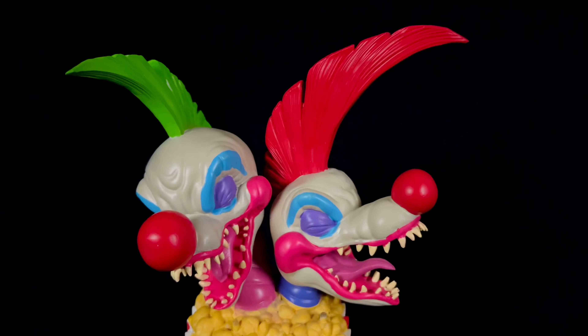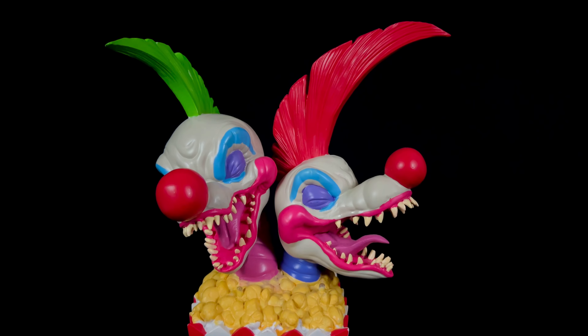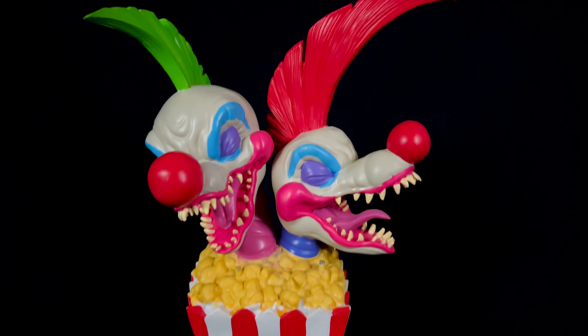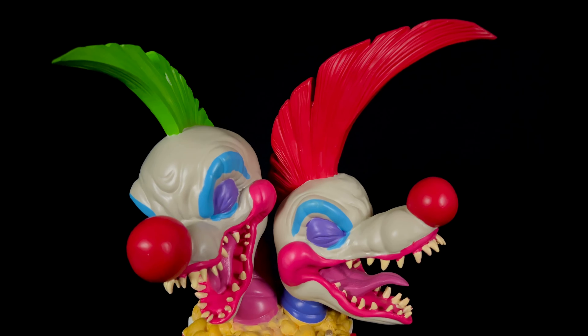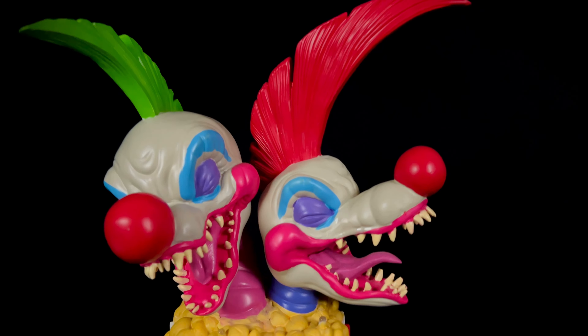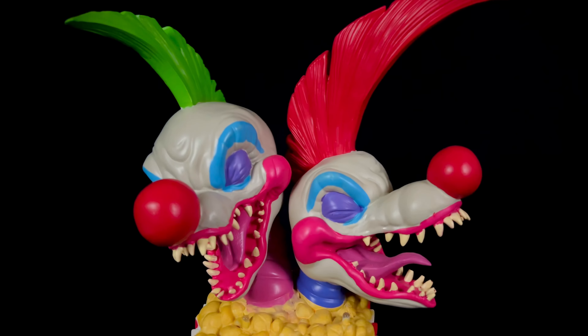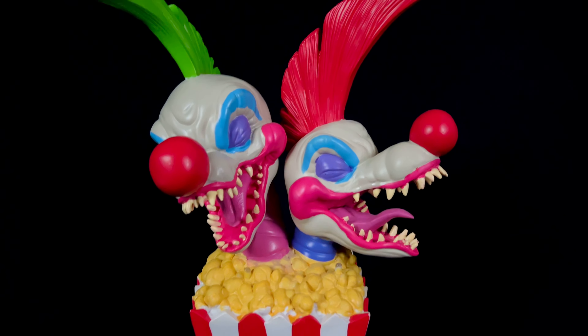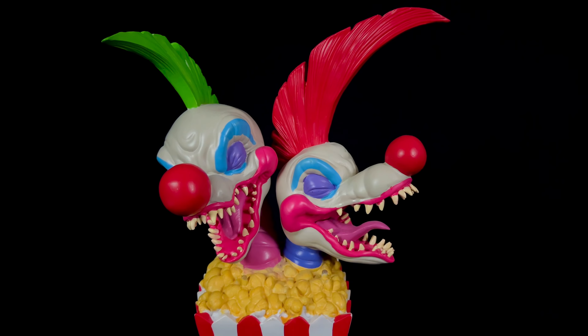Overall though it does have a cool look to it, but this is just knocked out in the China factory — they probably pay like five bucks for this thing. It has a switch underneath, so let's go ahead and look at that to light it up.